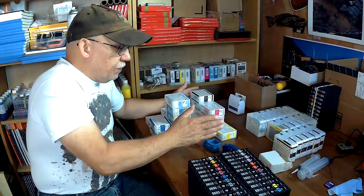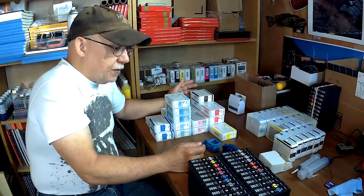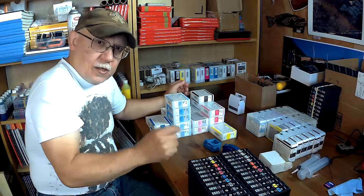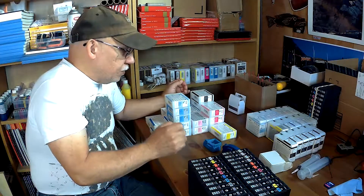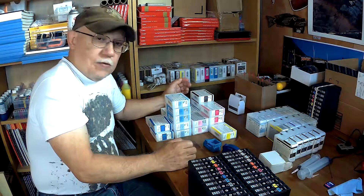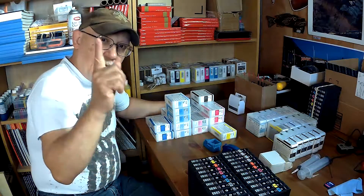This is one thing that came yesterday. Today I'm receiving some inks, and later on in the week I'll be receiving carts for the Pro 800 and I'll discuss that in the next video — there are some really interesting things to be said about that. Please share, please subscribe, and until the next time, as always, happy printing and bye-bye.